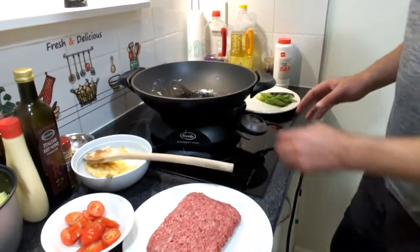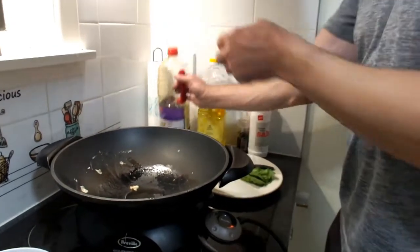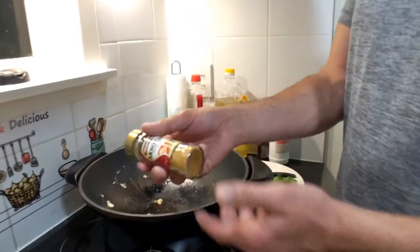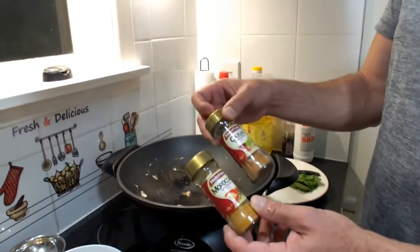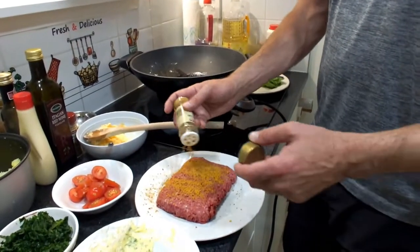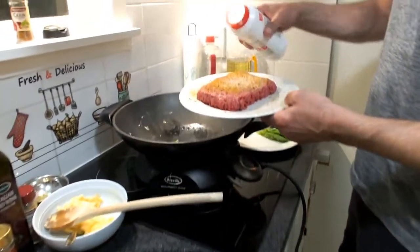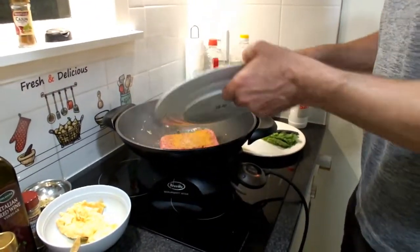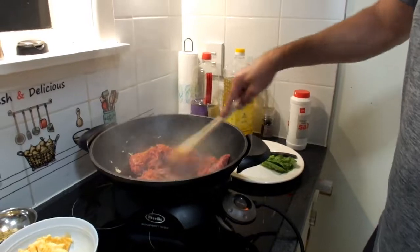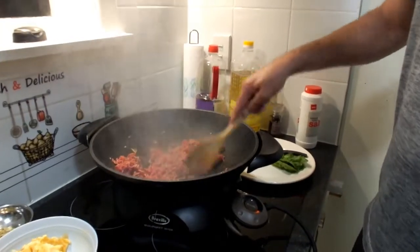Keep the pan nice and hot and go in with some sesame oil — but any oil works: canola, vegetable, soy. While the pan heats, season the minced beef with Moroccan spice — you could also use cajun spice, other spice blends, or curry. Add some salt, get the pan really really hot, and chuck the meat in. Fry for about four to five minutes.